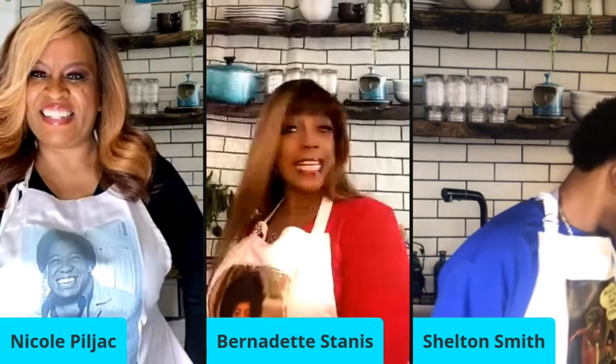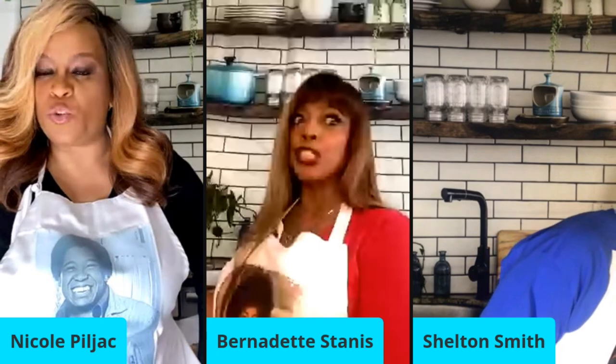For the dynamite burger, you take ground beef — or you could do turkey — about a pound. Then you put in a half teaspoon of garlic, a half teaspoon of onion powder, chopped jalapeño pepper — dynamite! Then a half teaspoon of steak seasoning, and of course a teaspoon of Worcestershire sauce.